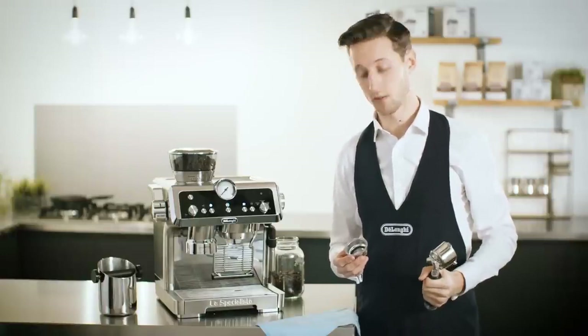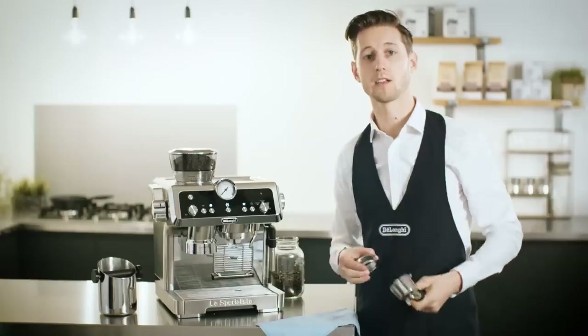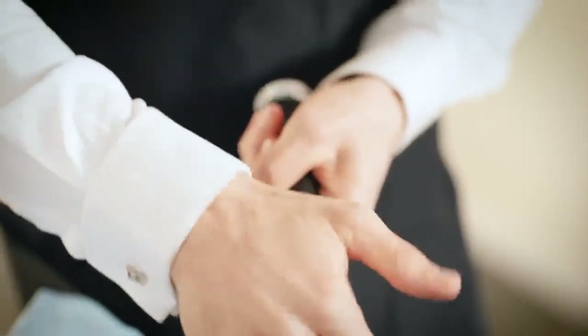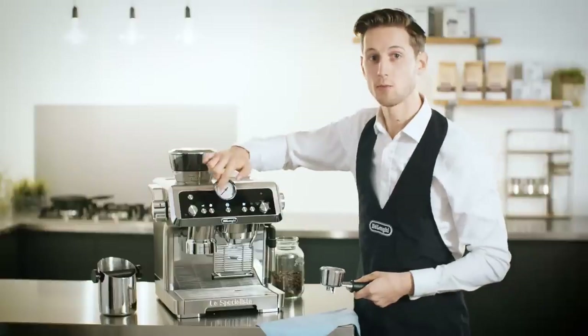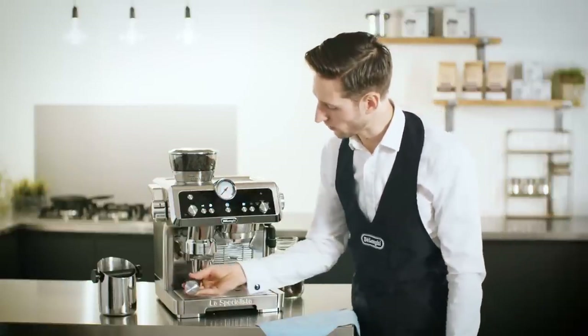The filters have a line on the inside that indicates the perfect coffee quantity in dose. We're going to set the grinder to this level. I'm pressing the x2 button for a double dose. The grinder will start automatically when you attach the filter holder.